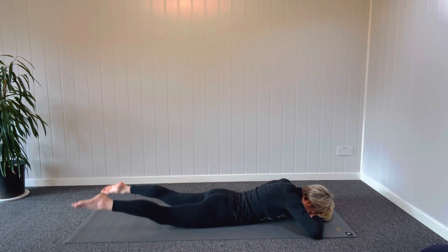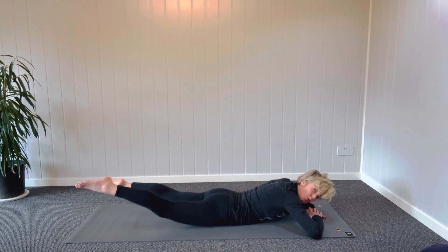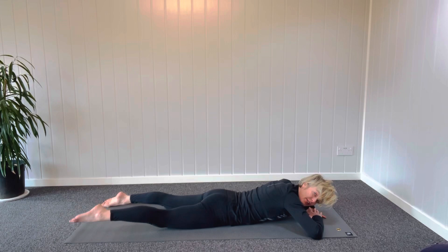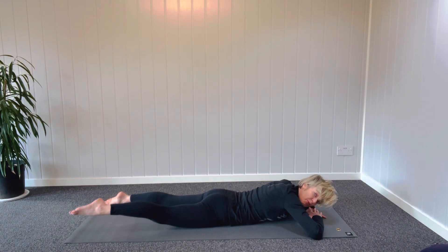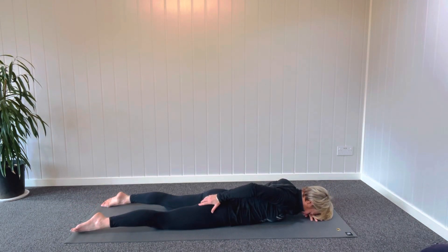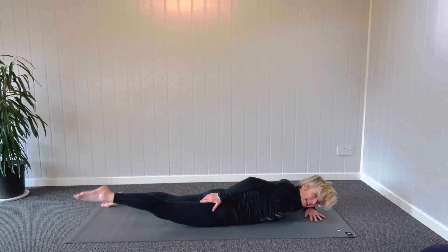If that feels comfortable, try taking the feet off the ground and just kicking one foot and then the other by activating the gluteal muscles, those bum muscles. Squeeze. If you're finding one side really doesn't activate — there's a bit of atrophy there — just focus on that one side, breathing out to activate. You can even take your hand on the glute just to encourage it to squeeze into your hand.